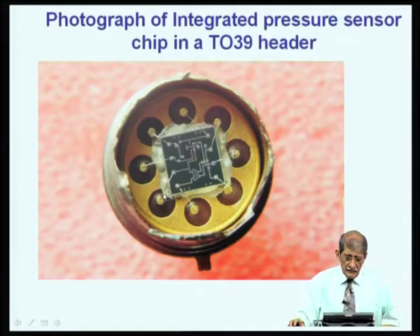Going back to the previous lecture, we showed an integrated pressure sensor die or chip mounted onto a gold-plated header. The glue is on the edges, below which there is a cavity where the pressure sensor is present, and another portion where the electronics is present. The bond pads are connected to posts, with one end bonded here and the other end connected to the external lead coming out the other side of the header.